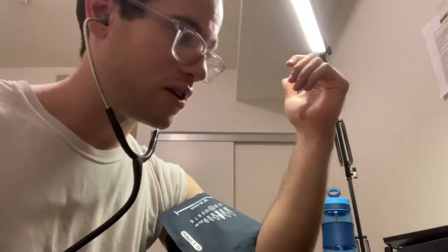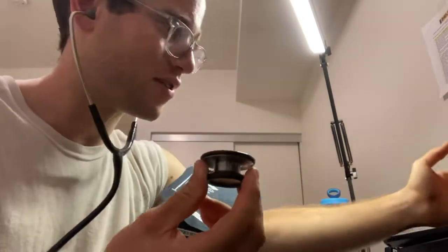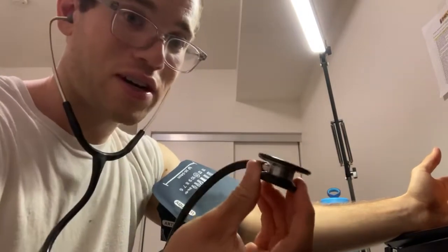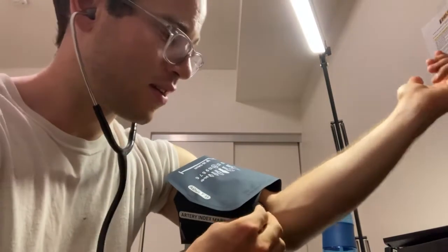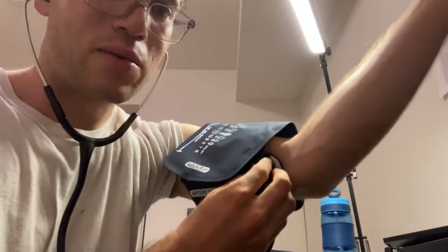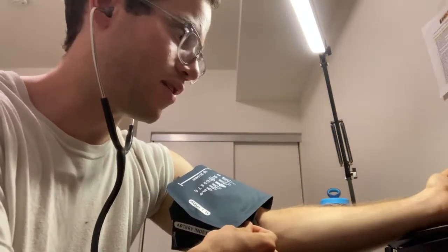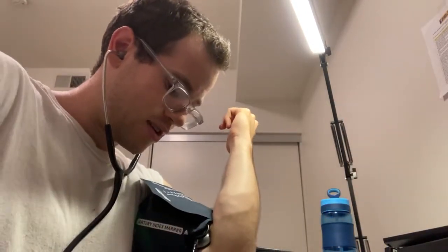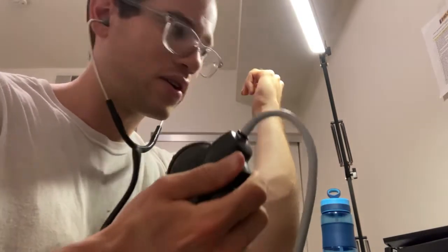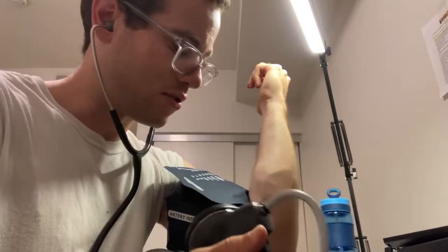Since your other arm is occupied, you can tuck the diaphragm of the stethoscope underneath the cuff. As you inflate it, the cuff will hold it in place, freeing your right hand to do the pumping and pressure release. Once you've got it set up, make sure you've fully closed the valve and get everything locked in place.